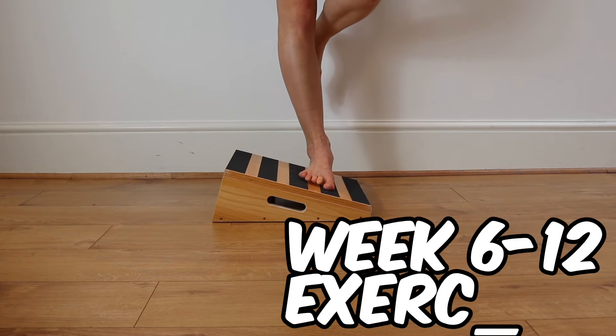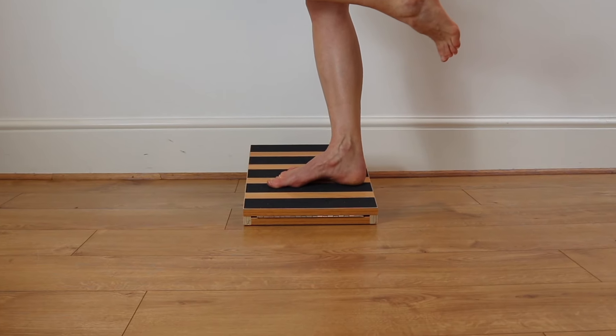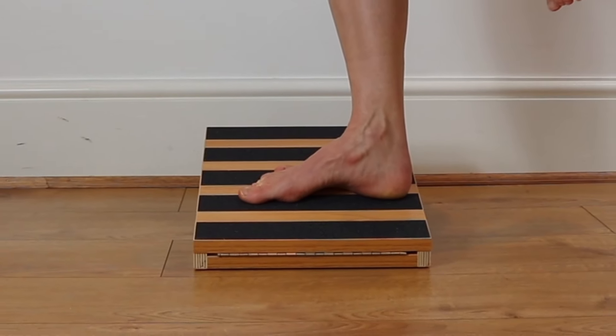Stand on one foot on the edge of a slant board with a relaxed foot, then try to raise your arch without scrunching your toes up. Think about shortening the distance between your big toe and the heel bone, slowly lifting up the arch and back down again.